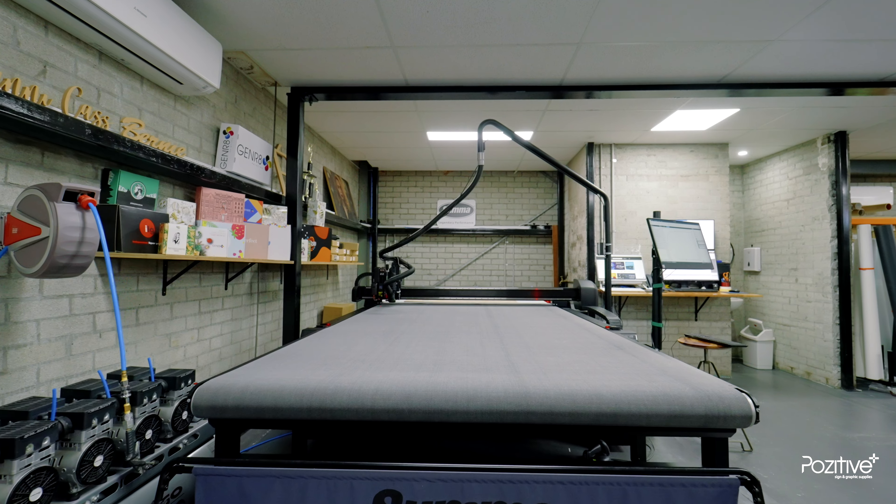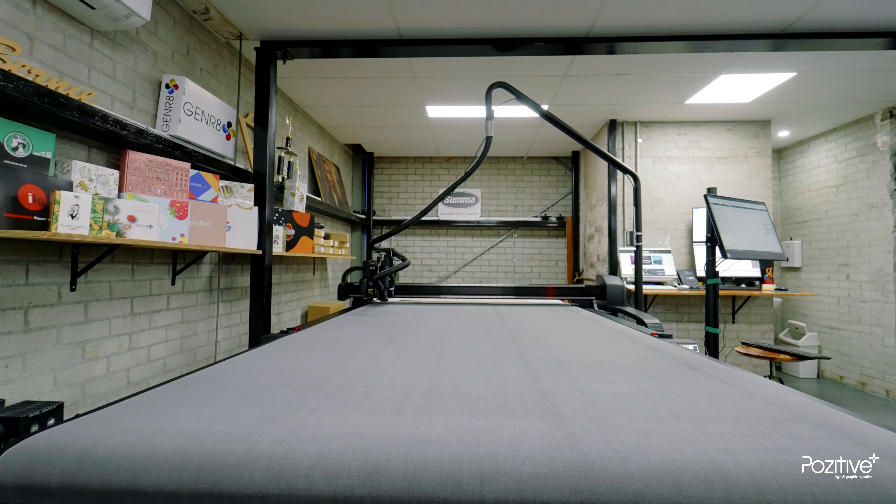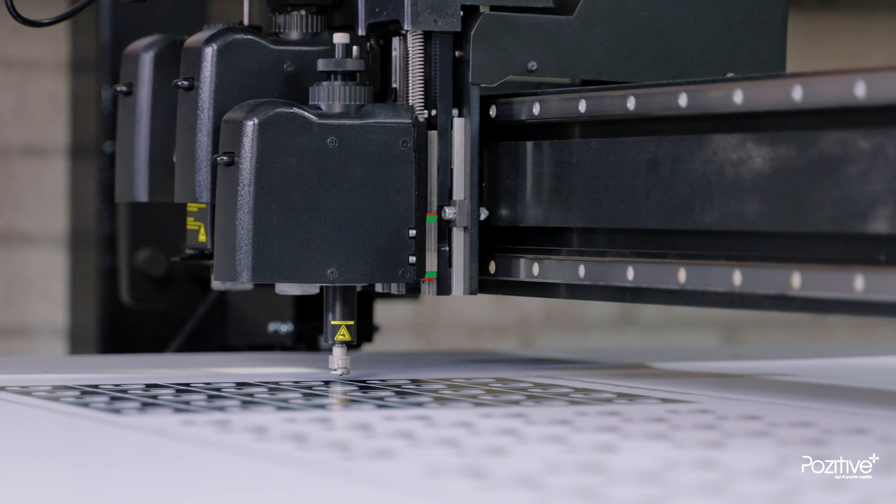Before we had this machine, we would have to hand cut up to 50 A2 posters of 3 or 4 different artists — so easily 200 to 250 at a time. However, the benefit of the machine is now we don't have to hand cut anymore. We simply pop it on the conveyor belt, put the marks in and off we go. It has saved a massive amount of workflow for us and has been a great investment.